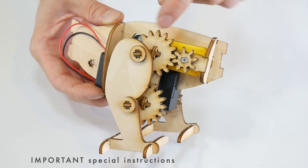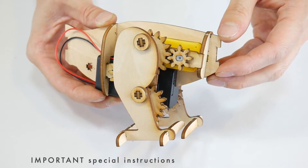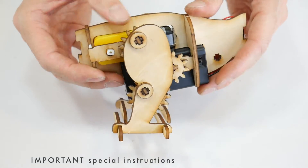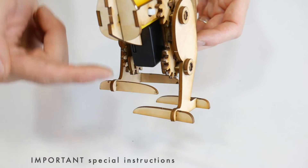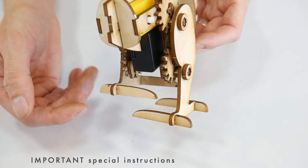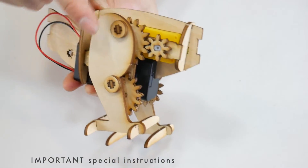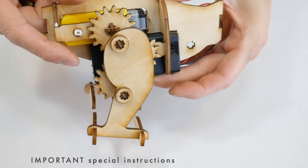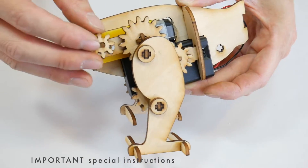The second important thing is that the legs need to be in opposite positions before installing the second motor gear. If the first leg is in the highest position, then the second leg needs to be in the lowest position. Having the legs in opposite positions is what will allow the robot to take steps and walk forward. So with one leg in the highest position and the other in the lowest position, the second motor gear can be added.